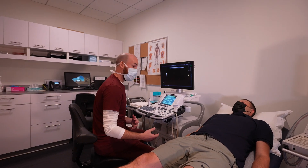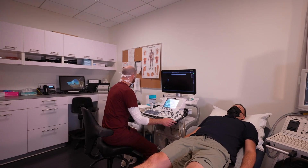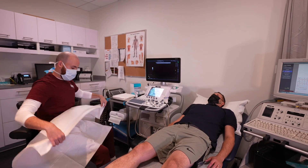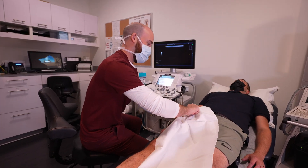Once the patient is changed into the appropriate attire, they will then be asked to lie down on the ultrasound bed. The technologist performing the scan will explain the procedure, where they're going to be looking, what they're going to be looking at, and what happens with the patient's results following the exam.